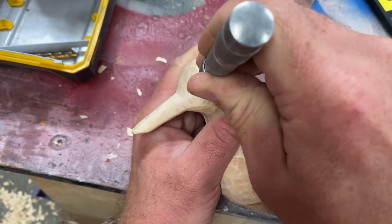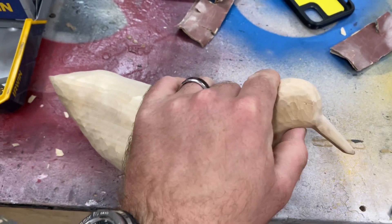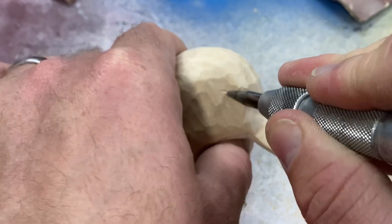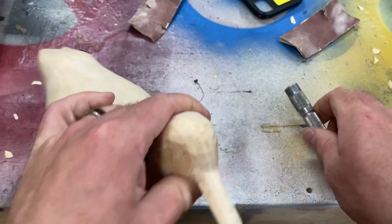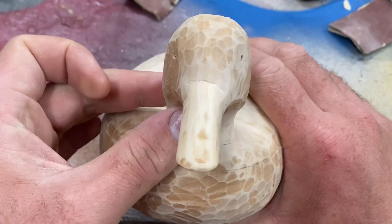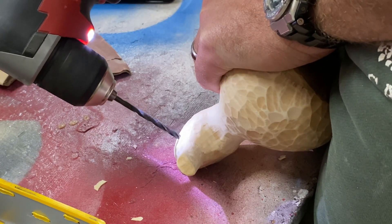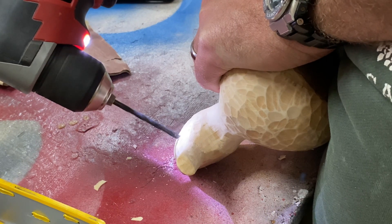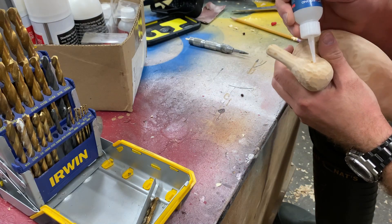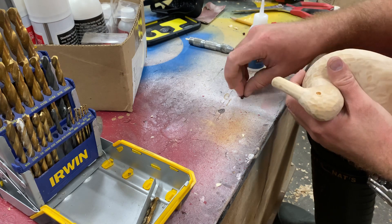Now it's time to install the glass eyes, which you can get at most hobby shops or taxidermy places. I'm using a spring-loaded punch to mark the spots where the eyes will go, based on an image of a real mallard duck on my phone — a mallard is the species I'm carving here. You want to make sure you mark these in a symmetrical way so they're in alignment when you look at the front of the duck. Then take a small drill bit and very carefully make some shallow holes where your punch marks are, and use super glue or epoxy — any glue that dries transparent — to stick your glass eyes into the holes one at a time.